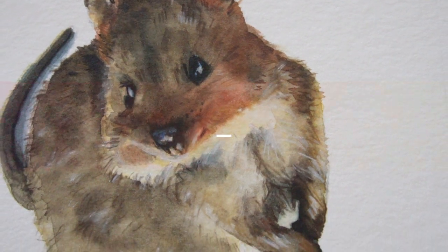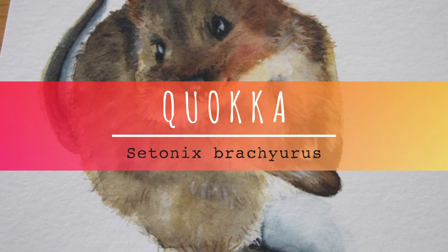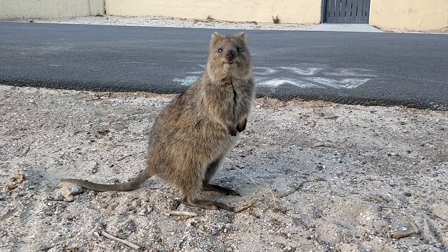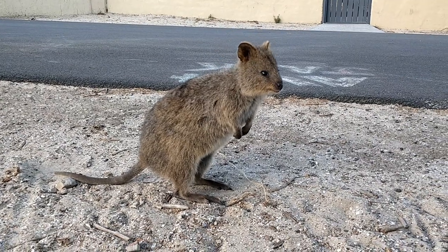Hi everyone, this is Kim. In this video, I'll be painting a quokka, which is a small wallaby found in only a few places in Western Australia. If you want to learn more about these cute creatures, you can check the links in my description to my other quokka videos, where I share some footage of them on Rottnest Island, and some interesting facts too.